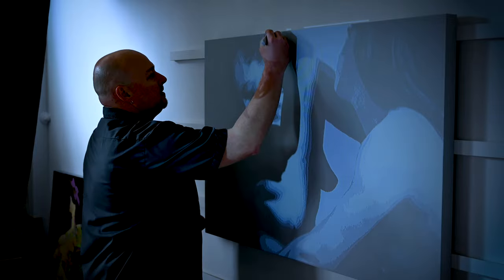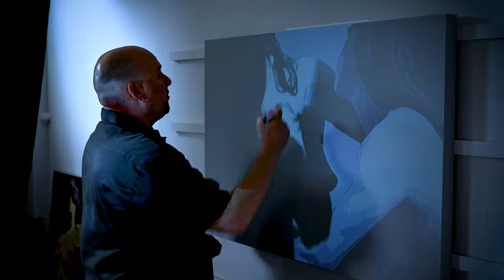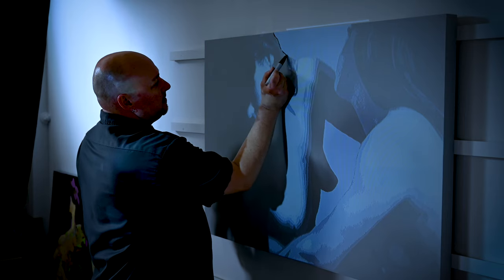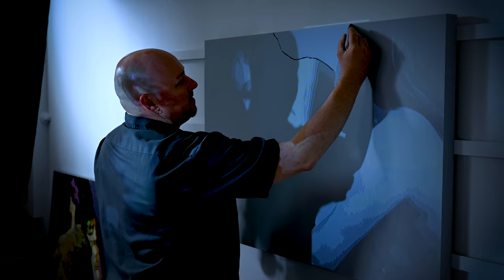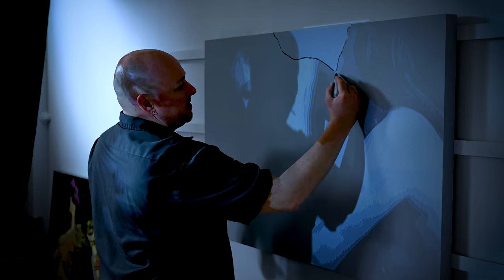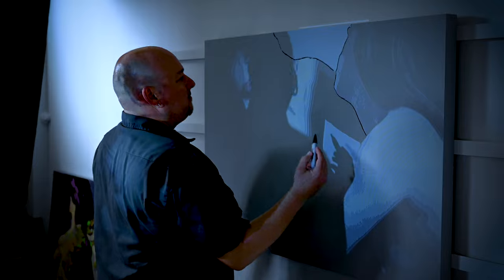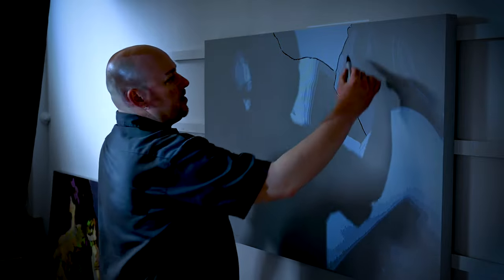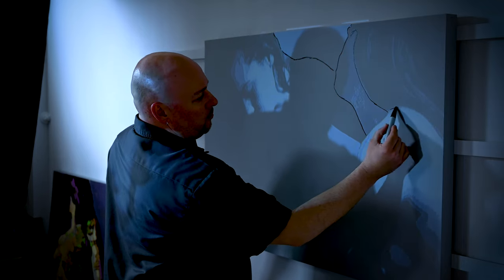Here we go. Just using a regular permanent marker — just a Sharpie. All I'm going to do is kind of sketch out these lines. It doesn't have to be perfect. And the good thing about this too is I can make changes on the fly. So if I see something in the composition that I end up not liking, I can just change it here. I can leave out and omit certain things if I decide I don't want them.